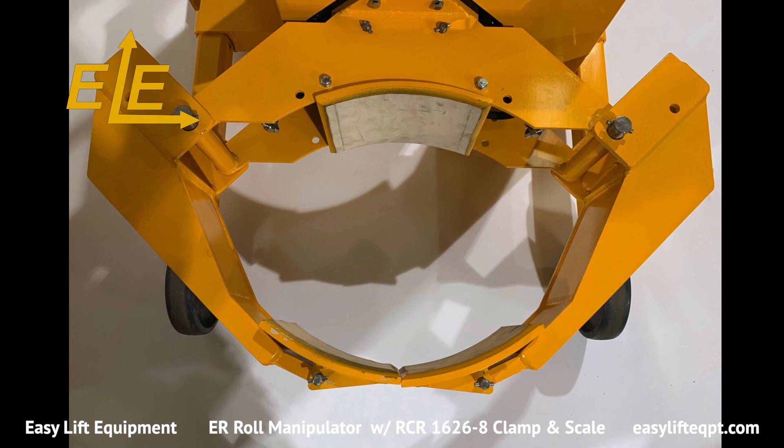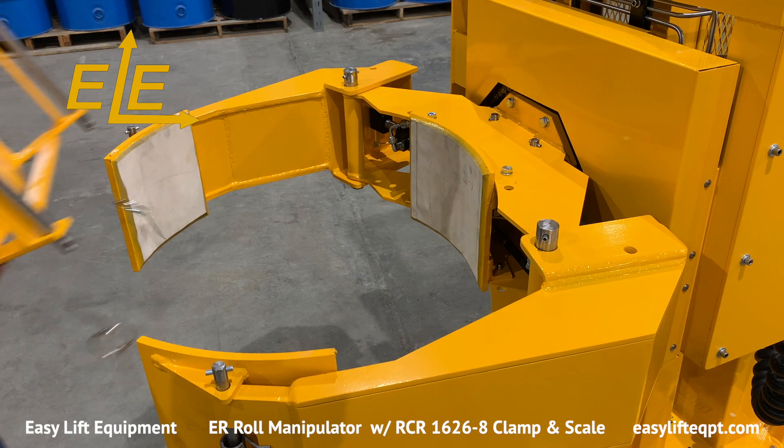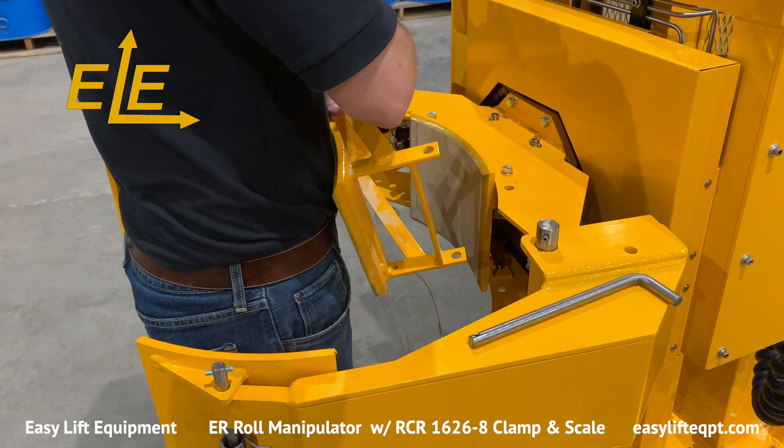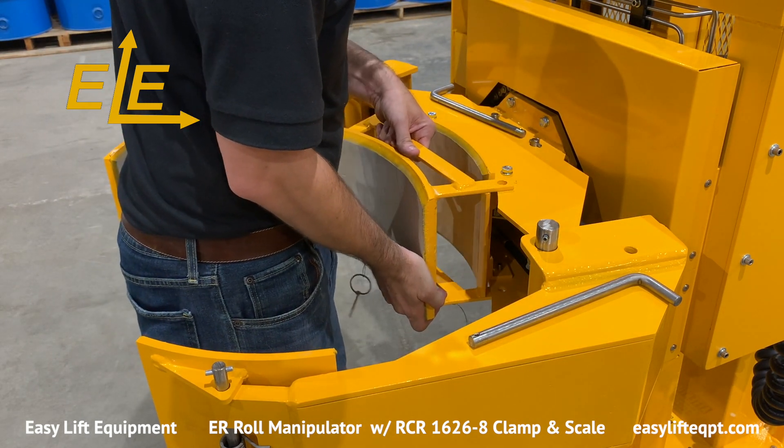A small roll adapter can be added to the clamp for handling rolls from 8 to 13 inches in diameter. The small roll adapter can be installed onto the clamp by the operator with relative ease by simply using two pins to safely secure the adapter.